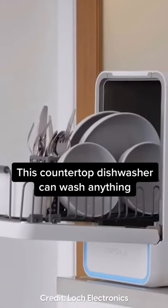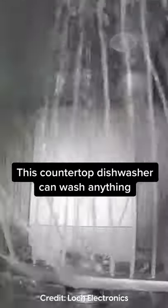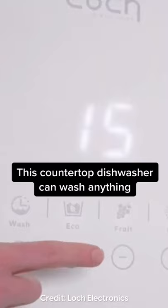This countertop dishwasher is perfect for small apartments. This is the Capsule from Lock Electronics. You can wash dishes without plumbing, and it also uses UV light to disinfect dishes.